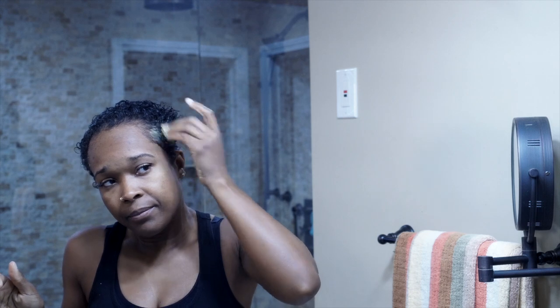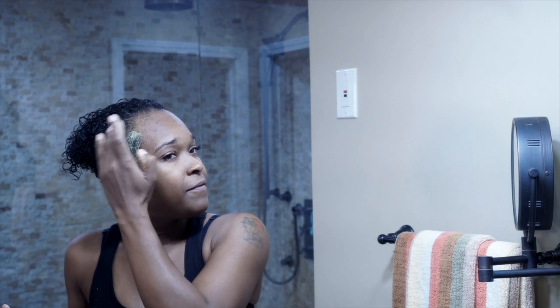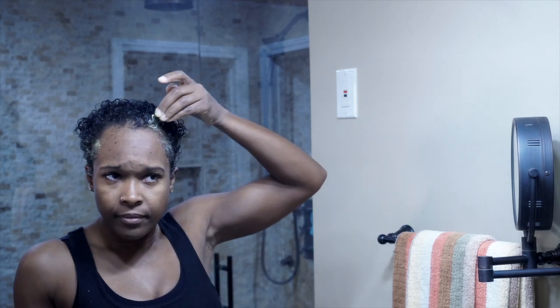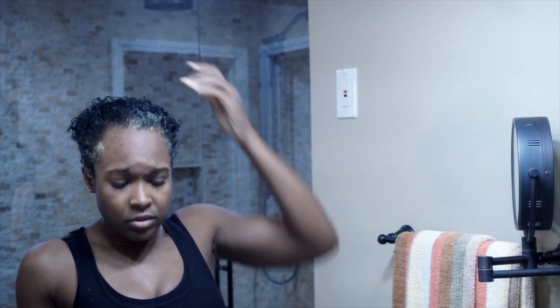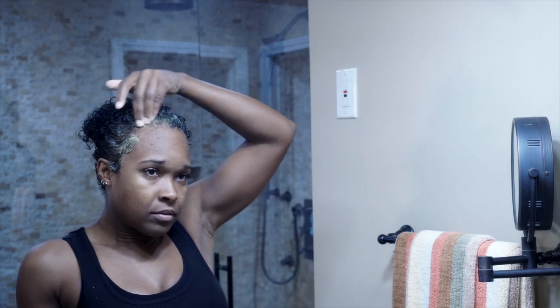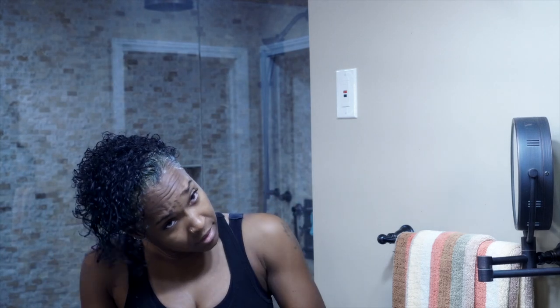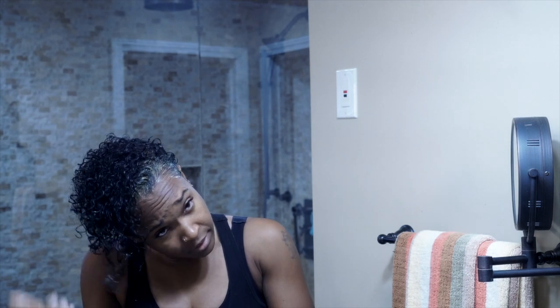And this conditioner — it also tingles a bit. Especially the part that I put the color on, I'm going to make sure that I really put some conditioner on that. I find this conditioner in the beauty supply store — it's normally near the silicone mix. So this is really going to get a deep condition there, and my ends are going to get a nice coat of this stuff on there.